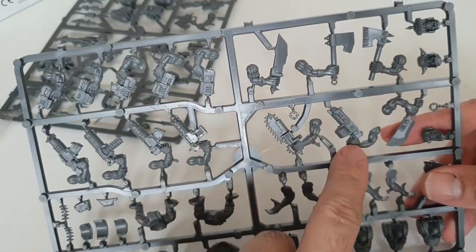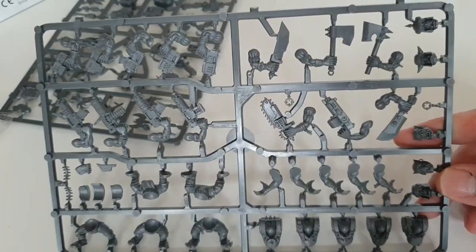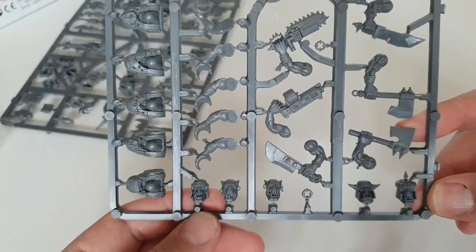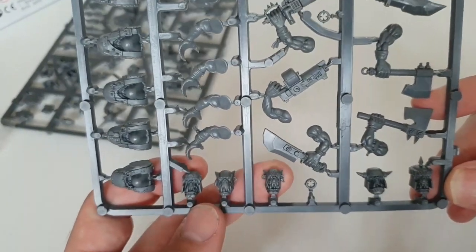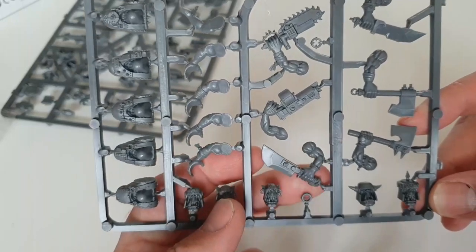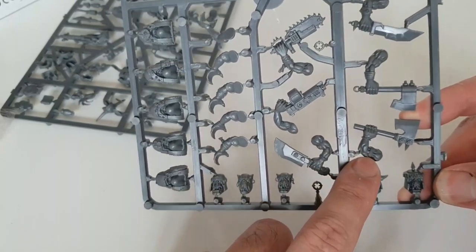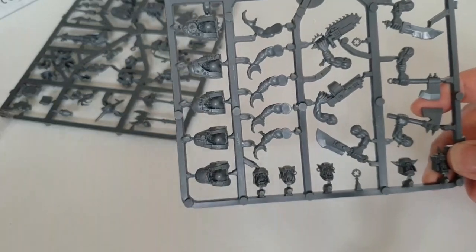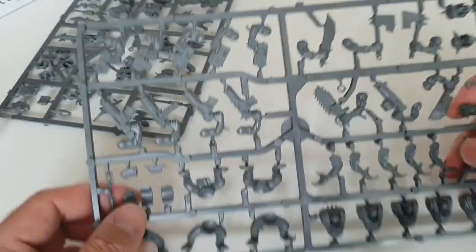There's an extra shoota on there — thus proving that Orks are more diverse than Space Marines, because look, left-handed! Then you get your choppas, and of course an Ork choppa can pretty much be anything that'll cleave another being — basically a lump of metal, sharpened if possible. You get five heads on each of the two standard sprues, so you'll have duplicates, but luckily all the Ork kits are interchangeable. The heads and arms are slightly bigger on a Nob, but bits from any Ork kit — Burnas, Lootas, Storm Boys — will all work together.